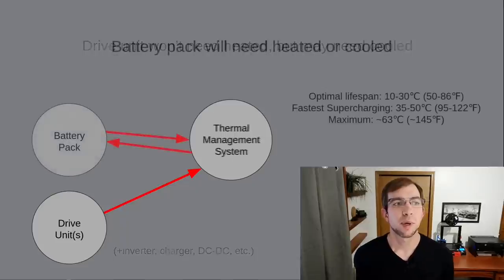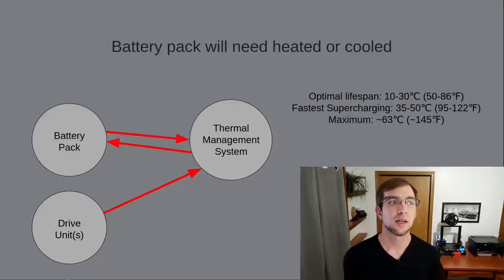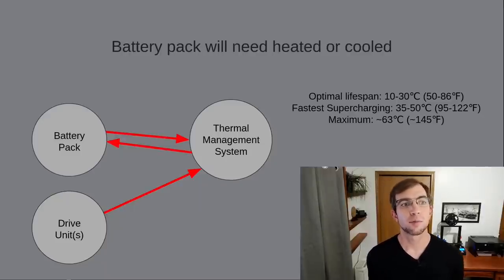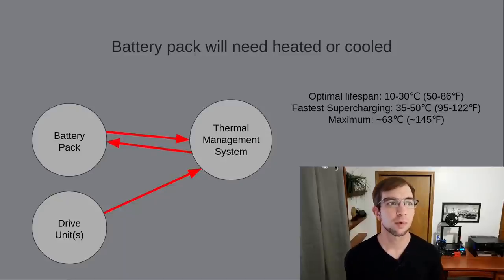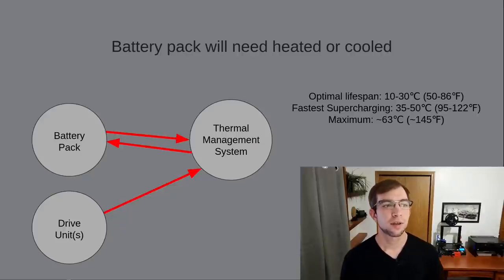Second, we have the battery pack. For the longest life, lithium-ion batteries are typically happiest between 10 and 30 Celsius. Although for best supercharging speeds, Tesla will attempt to raise the battery temperature to 30 to 50 Celsius, depending on the state of charge of the battery pack. This higher temperature accelerates the chemical process in the battery, enabling a higher charge rate while minimizing damage.